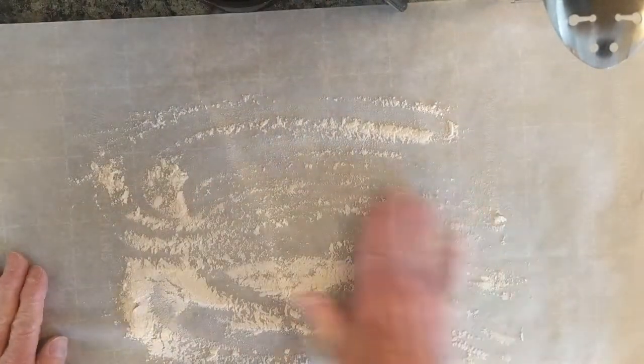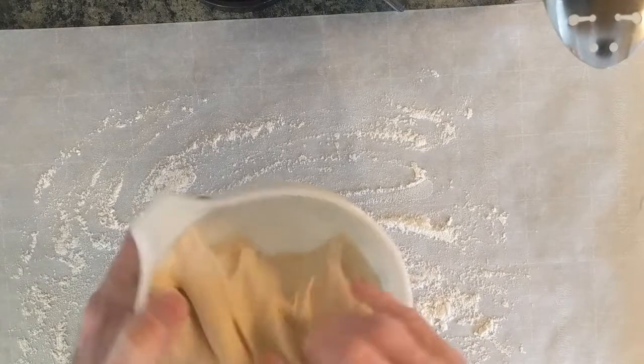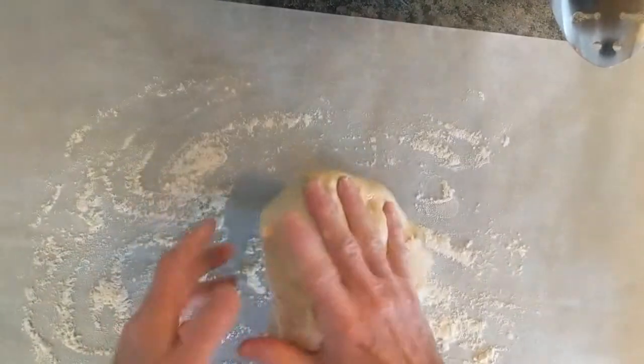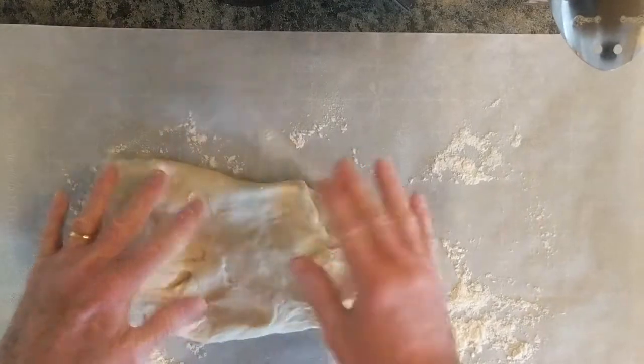We're going to get a sheet of parchment paper out — you know how this stuff likes to curl. Turn it upside down. I've got my rolling pin just in case. We're going to throw a little bit of flour on the parchment paper — we shouldn't need it, but we're going to do it anyway, just in case. We don't want this sticking everywhere. If it's a little bit sticky, just throw some flour on it to unstickerize it.